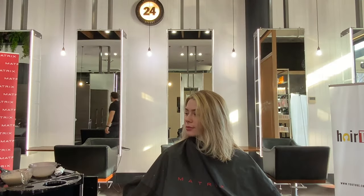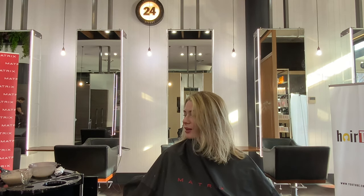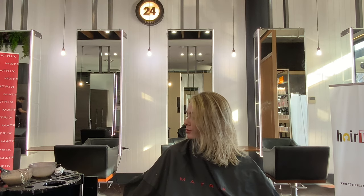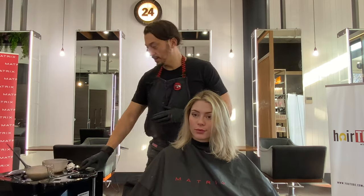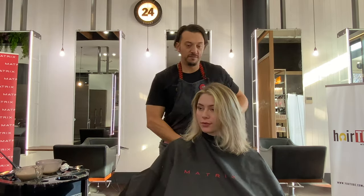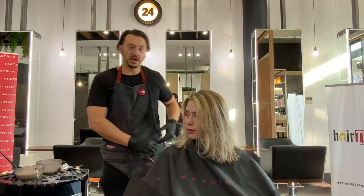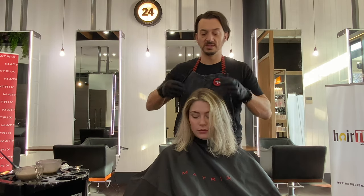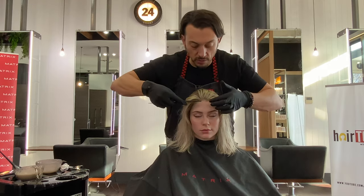Grab some gloves — never ever do I put color on without gloves. My toner is going to vary from front to back. In the front I've done half 8P and half 5M, and the rest is three-quarters 8P and a quarter 5M. I'm going to leave a section out in the front first.